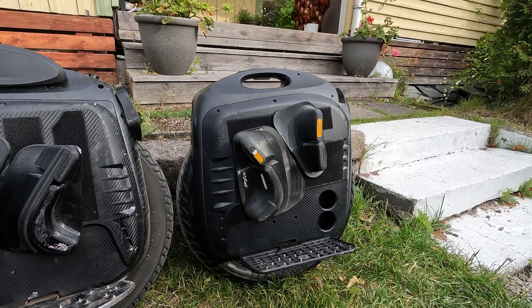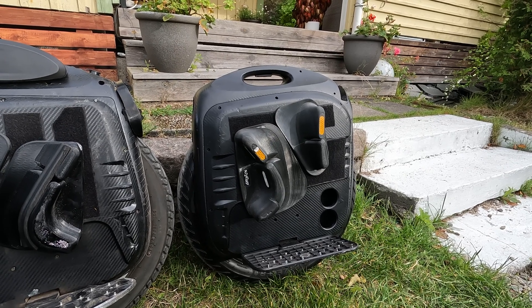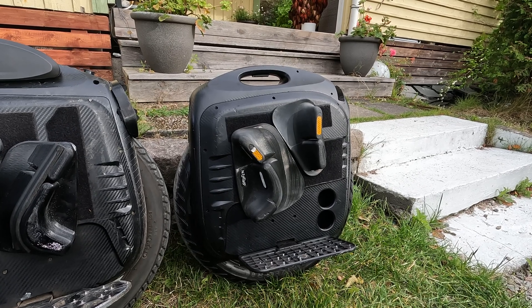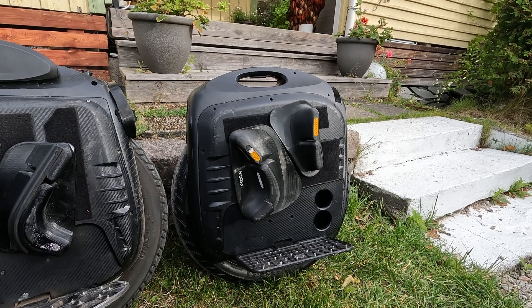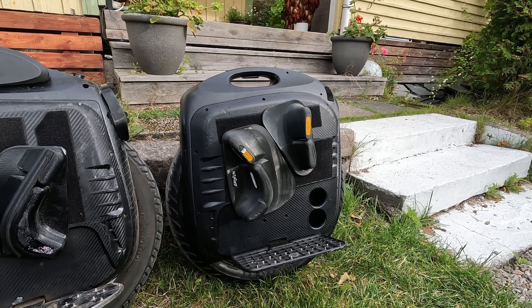So this will make it a bit more zippy. And it has the Samsung 40T packs — the high drain packs. So 1,500. That's not a lot. It definitely drains. And I got this wheel to beep when I was riding ahead of you.